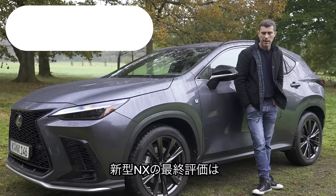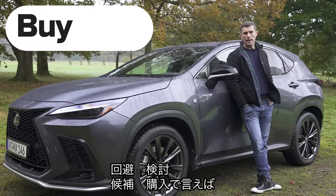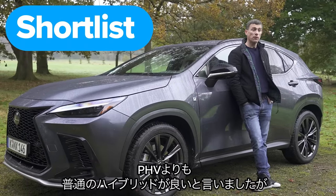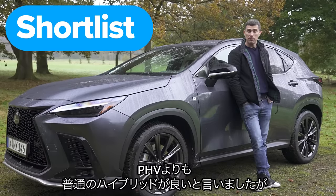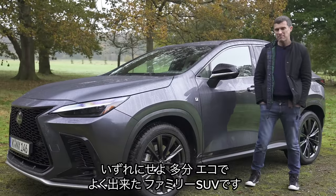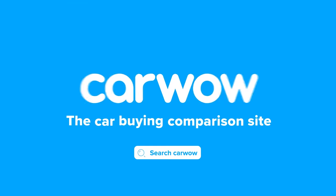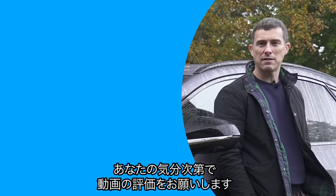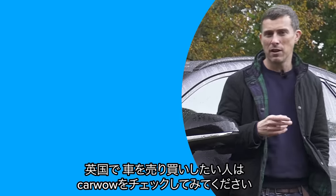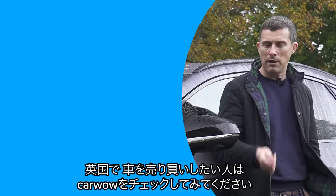So, what's my final verdict on the new Lexus NX? Should you avoid it, consider it, shortlist it, or buy it? I reckon you should shortlist the NX. Personally, I would go for the self-charging hybrid over the more expensive plug-in hybrid. But either way, it's a really nice, eco-friendly family SUV with quite a cool design. I hope you enjoyed the video — please give it a like. Click on those windows to watch more videos, or click the box to go to CarWow to sell your car.